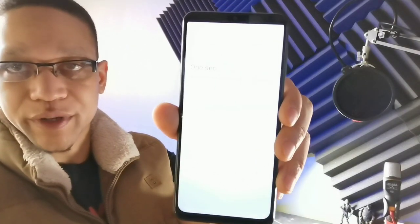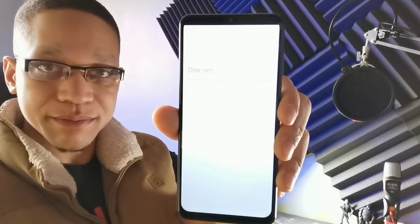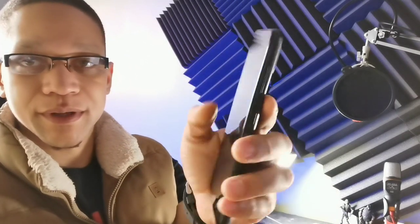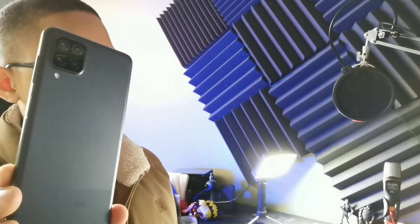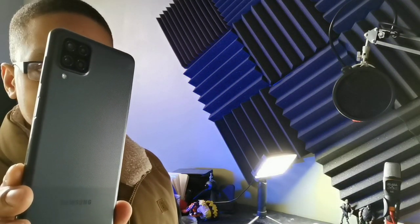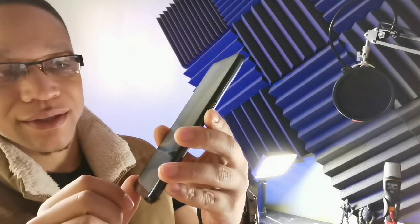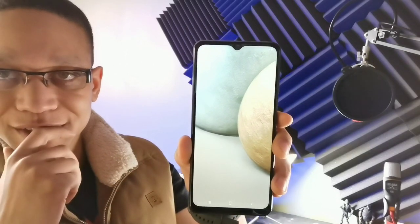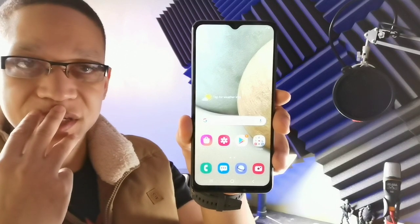Looking at the bezels — the water drop notch isn't showing while it's setting up. It has a 48 megapixel main camera on the back, a 5 megapixel wide angle, a 2 megapixel portrait lens, and another 2 megapixel telephoto lens. A telephoto lens on a budget phone under $200 — that's pretty crazy. There's a noticeable chin and forehead, and Samsung One UI is on here.